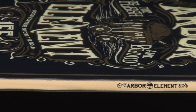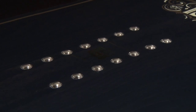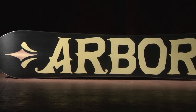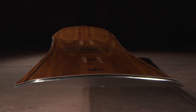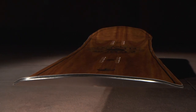A blended bamboo poplar wood core heightens pop and improves performance. 2x4 14-pack inserts provide both a wide stance range and micro-adjustability. Our Sintered base is our highest quality base material, known for holding up to impact and maintaining high speeds. We tie all of this technology together with our 360-degree full-wrapped sidewalls to improve durability and impact resistance.